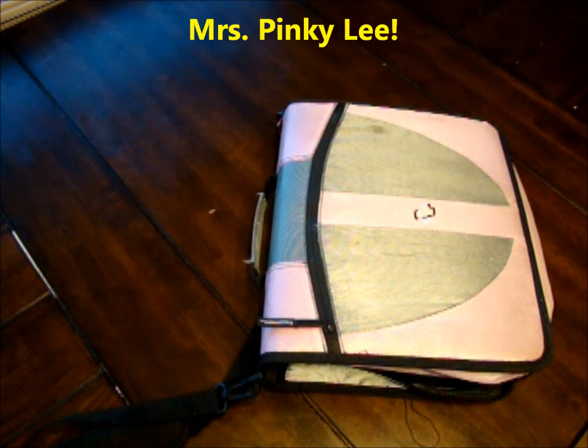Hey, this is Dan, welcome back to Real Man Coupon, and today I'm going to show you Mrs. Pinky Lee, my binder. I've had a few requests to see my binder over the past little while, so I'm going to go ahead and bust it out again. I have another video of my binder, but it's been a long time ago, and it really hasn't changed much. I found a system that works, and I'm just going to go with it.